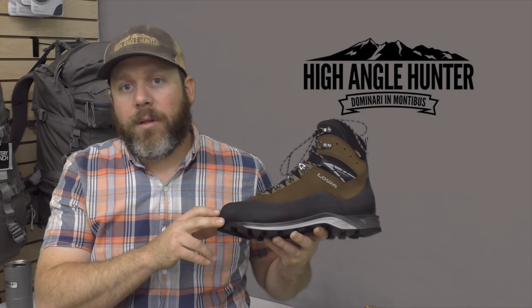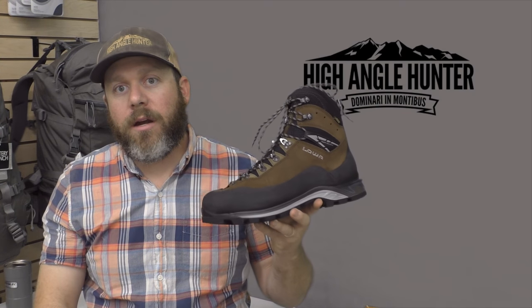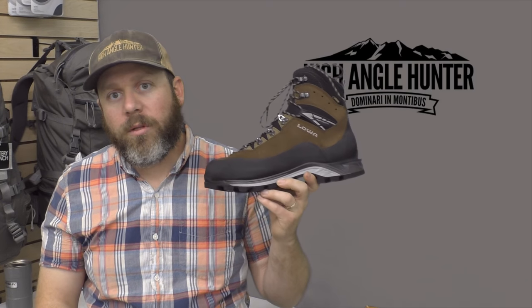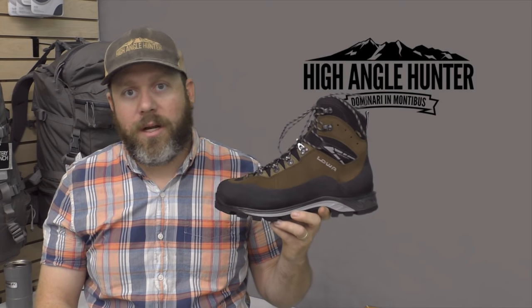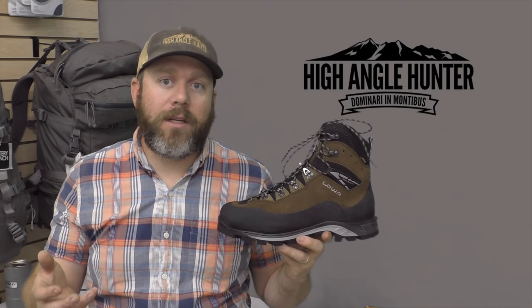The shank in this boot is going to give you plenty of climbing performance and it's great on sidehills. The nice thing about it is that when you're hunting steep country, those miles just become punishing. To be able to walk in a boot that weighs 6, 8, or 10 ounces less than what you've been hunting in makes those miles significantly easier.